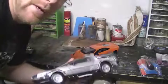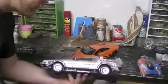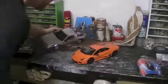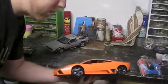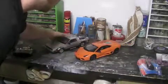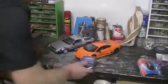So what I got here is the 1/15th scale DeLorean — you can get it on Amazon. And I have this remote control Lamborghini, which is about 1/14th scale, but about the same, hopefully. This is about 50 bucks, and this is 60 bucks. Now you need the screwdriver set, and this is just the remote control system. We'll see if it works.